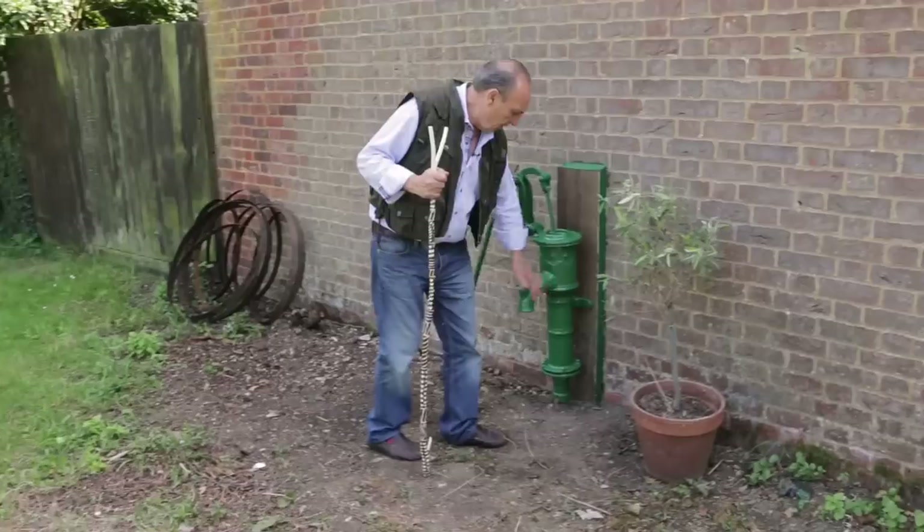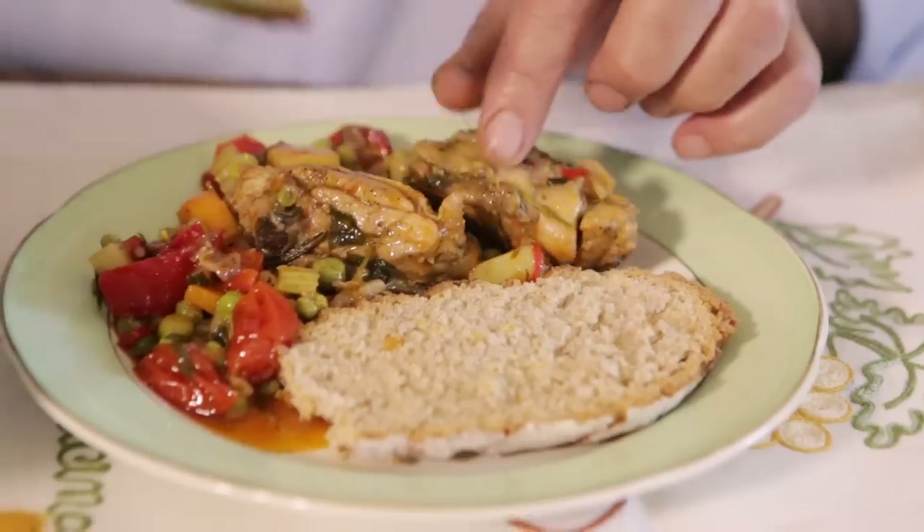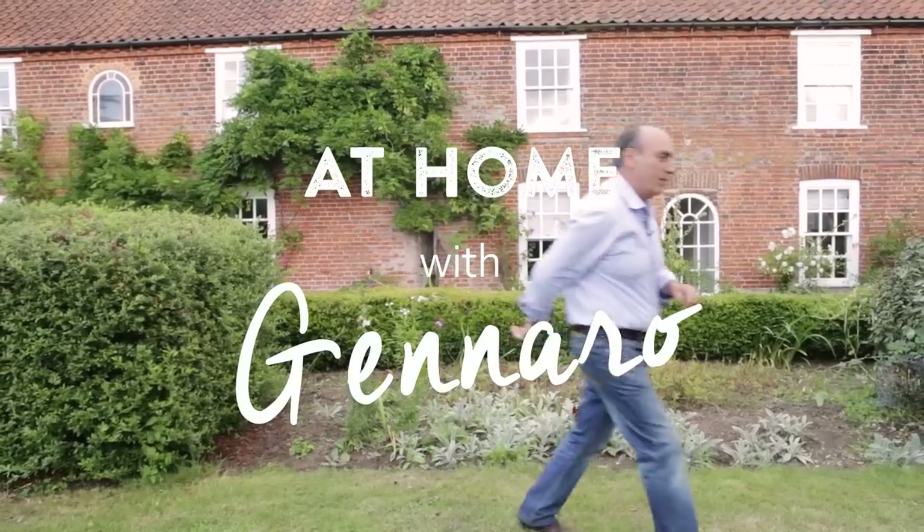This is my home and I'm going to show you how to cook some fantastic home cooking dish. Hi lovely people of YouTube, I'm home and I'm going to cook this fantastic chicken braise.